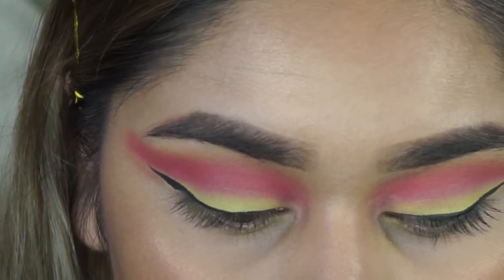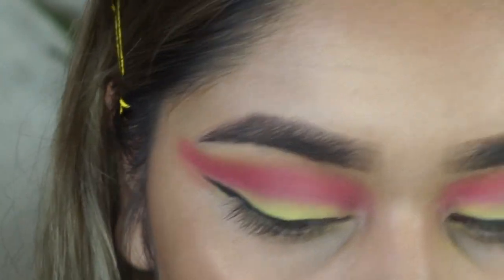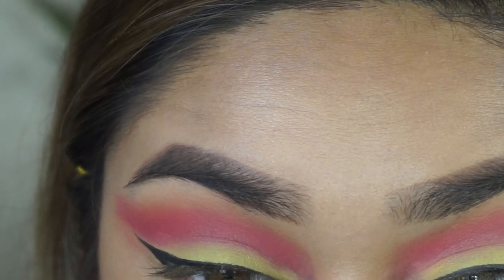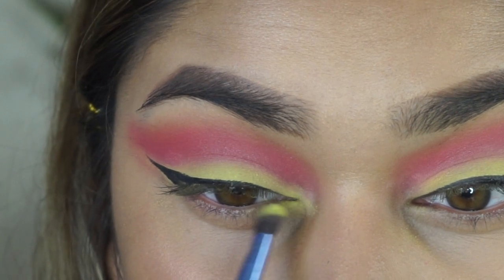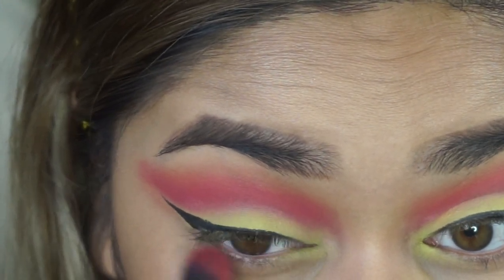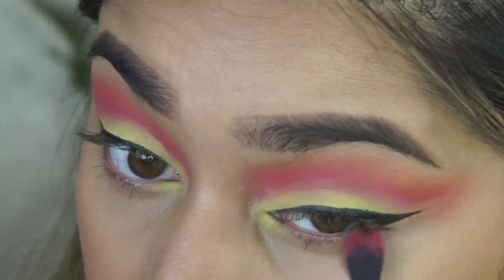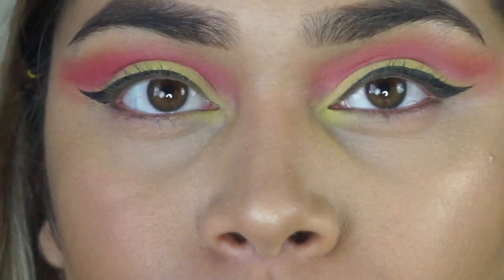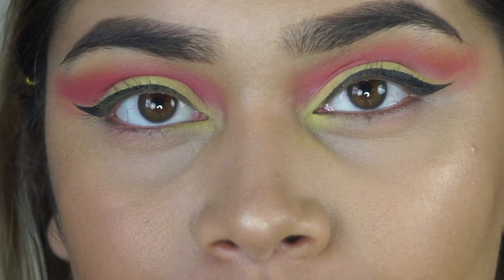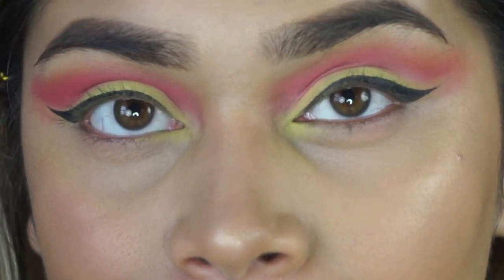I wanted to keep the wings pretty minimal. Now I'm going back in with the yellow shade to add some on my inner corner and drag it down toward my lower lash line. I'm taking the same brush, packing it right in the inner corner, then dragging it in a little bit. I'm also running the pink blending brush right under the outer part of my lower lash line for a bit of color. I don't like putting too much on the lower lash line because it can make eyes look heavy.